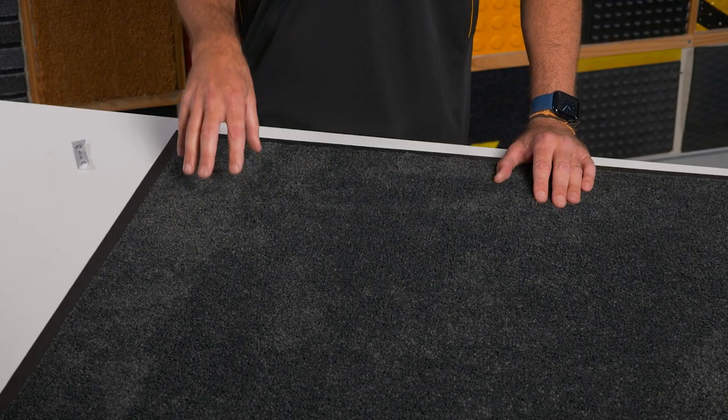This mat can be used on carpets with pins or hard floors to offer slip resistance in any area.